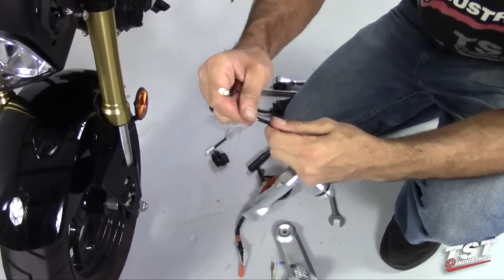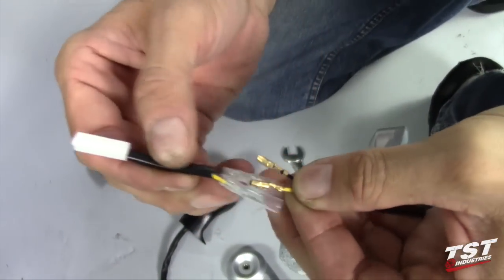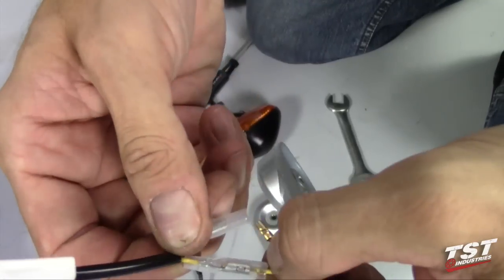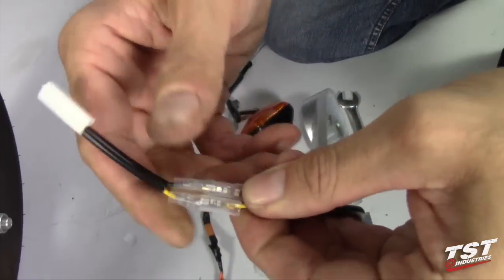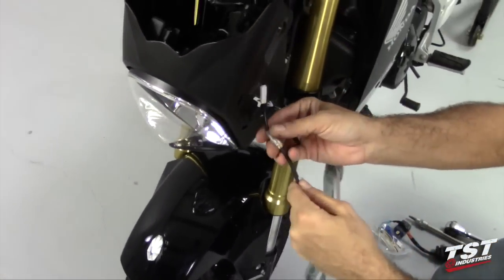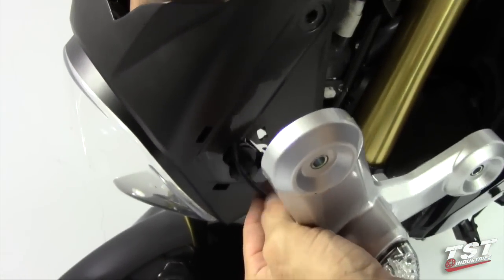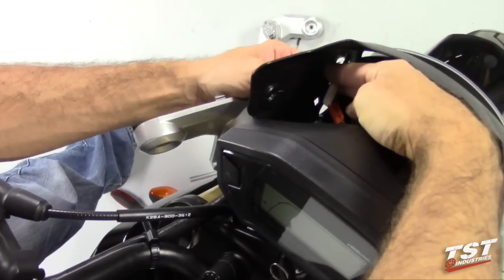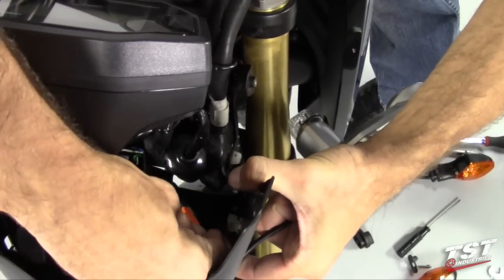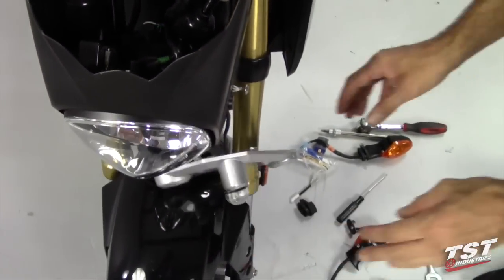We will insert these bullet connectors into our harness converter, which is color coded — yellow to yellow, black to black. This assembly is ready to be put back on the motorcycle. Feed it through here in the upper fairing and we will plug it in. Now we'll just leave it hanging while we do the other side.